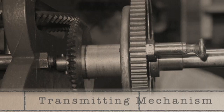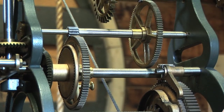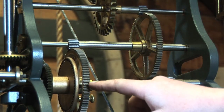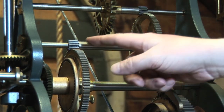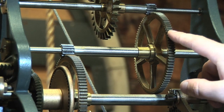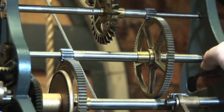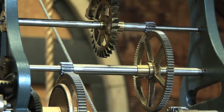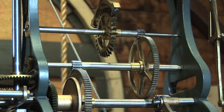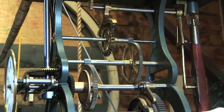The second part is the transmitting mechanism. The transmitting mechanism consists of a series of cogged wheels working on one another — it's also called the time train. The larger brass wheels always do the driving. The smaller steel wheels are called pinions. Each axle has a rigidly fastened wheel and a smaller pinion. All the axles are held together by the frame plates of the clock. Each wheel drives the next pinion.